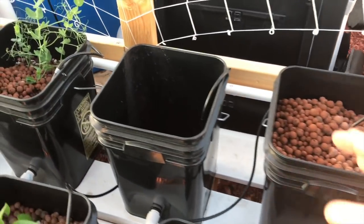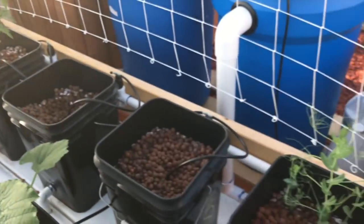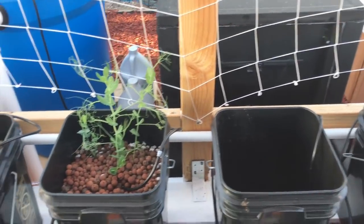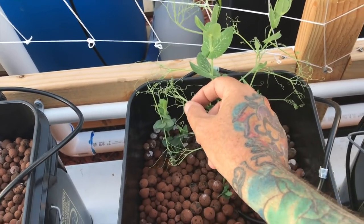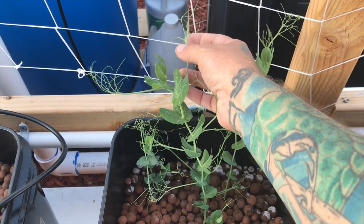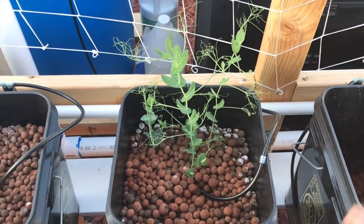That leaves three spots in the upper row free to do things - this section is for climbers. I haven't decided what's going to go in there yet. The peas - I had to break up their little party because they were attacking each other. I had to get them to start moving apart, which they're doing. Peas are doing well and they're going to have fun with the empty space.